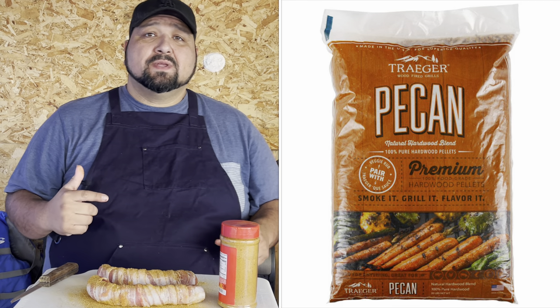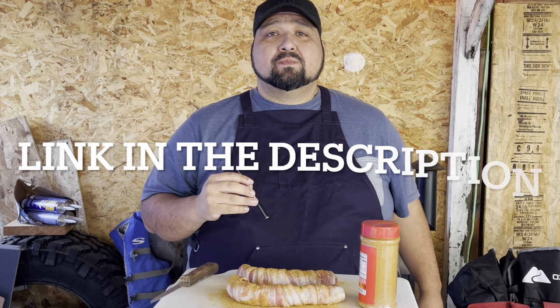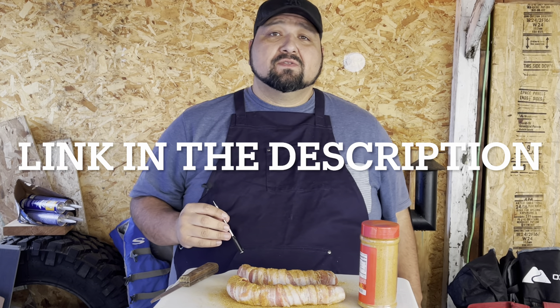Now that we have a good rub on it, the pellets we're gonna be using are pecan pellets from Traeger. The temperature we're going with is 275°F. It should take about an hour and a half. We're gonna put our meat thermometer in and we're looking for an internal temp of 160°F.